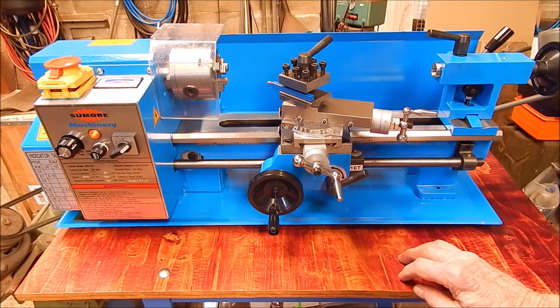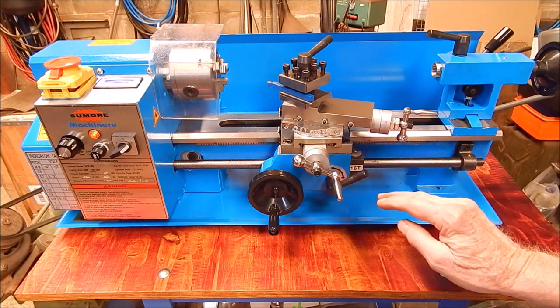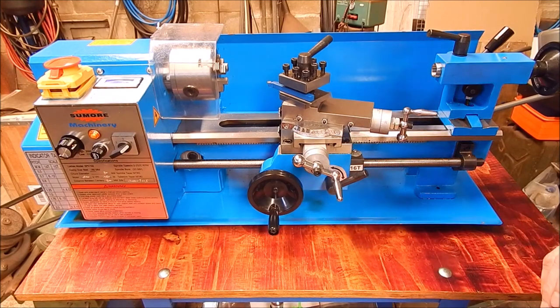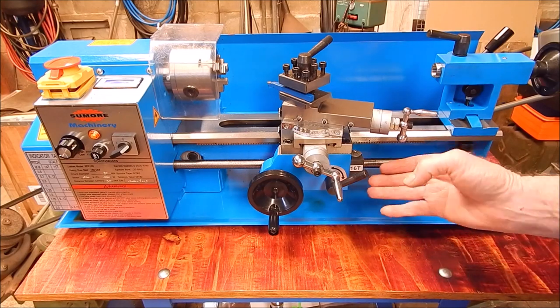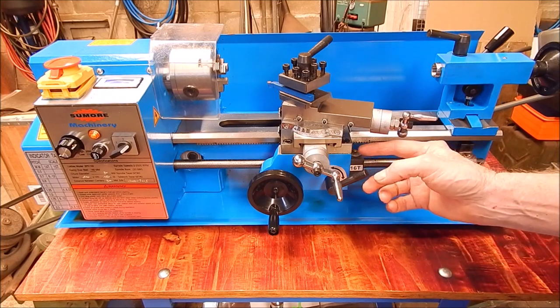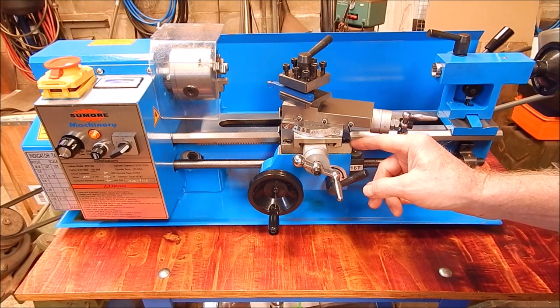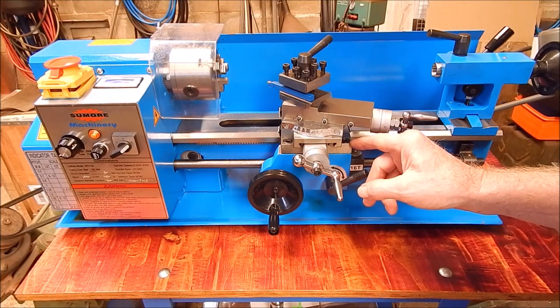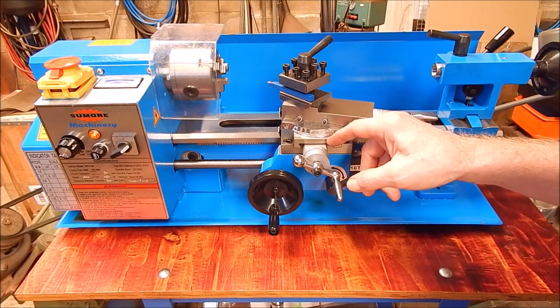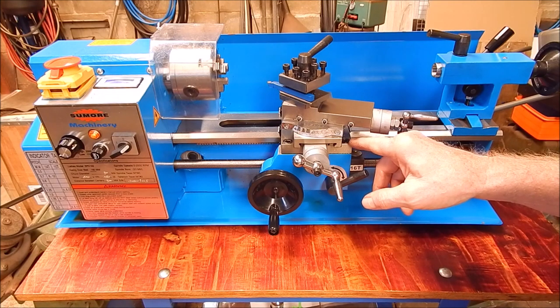But there's one thing about this size lathe — the 7x12s — that I see in forums occasionally where people say there's no carriage lock. How do you lock the carriage? Every good lathe's got a carriage lock, and the standard one is a pull-up lock that pulls up under the ways, but there's just nothing here. On forums, guys have drilled holes, tapped threads, made push-down bolts and brackets — all sorts of stuff.